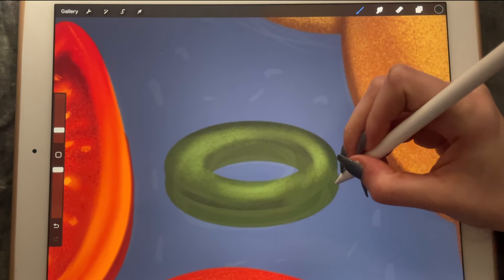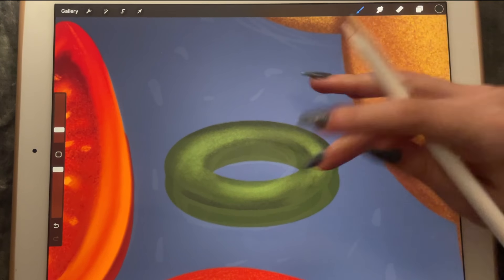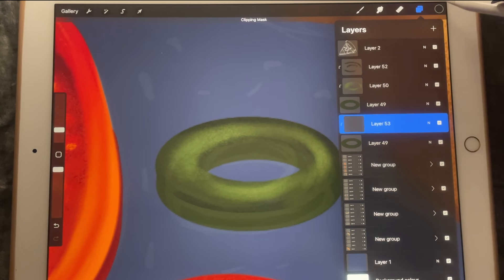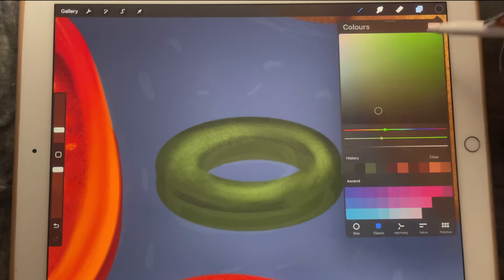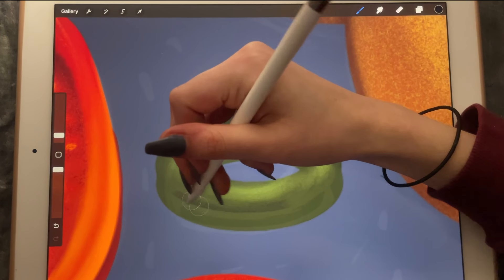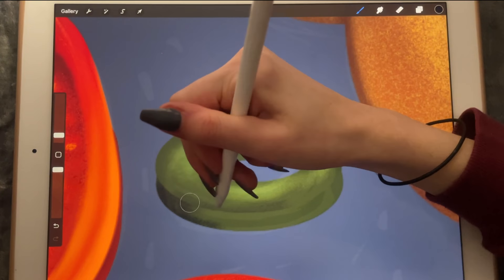Then I'll create another clipping mask and make it darker with my sketching brush, especially here.